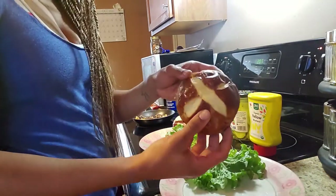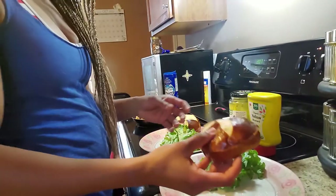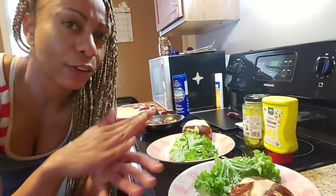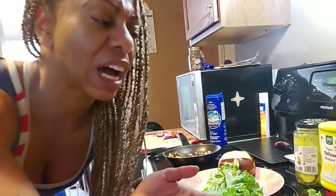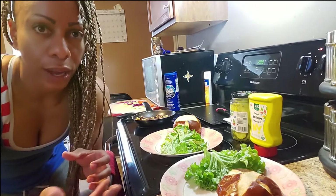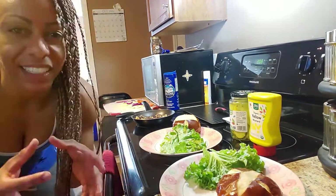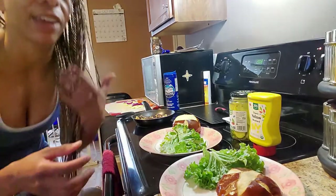Here are our pretzel buns. What I did was slather them with coconut oil, massage it into the bread, and then pop them in the oven for about six minutes, so they're a little crispy on the outside but the inside is still soft.